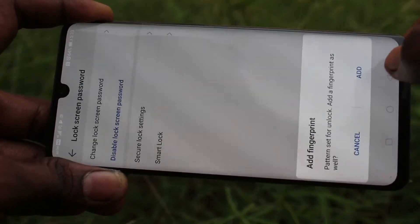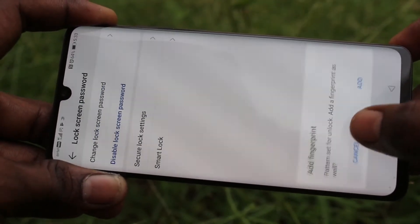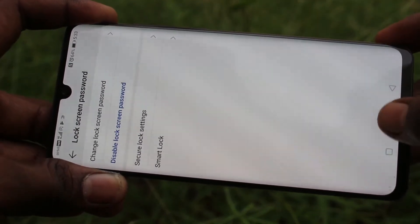Click None. Now at this step, you can also add a fingerprint. Otherwise, you can cancel it.